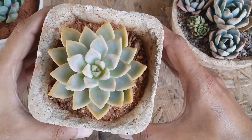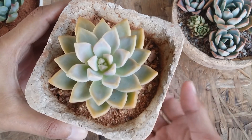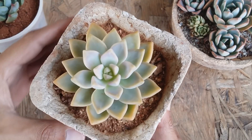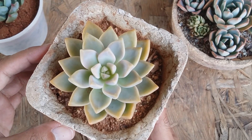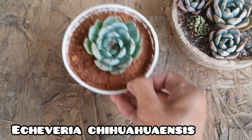Graptosedum Ghosty also tends to multiply and propagate really fast. Leaf propagation, stem cutting, and beheading all work out really well. It's one succulent you can definitely add to your collection, and in no time you are going to have plenty of them.